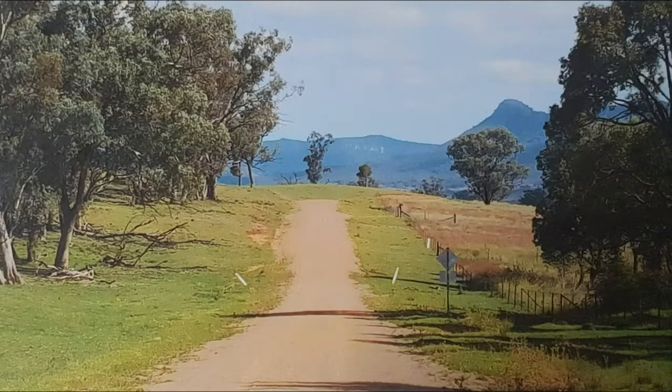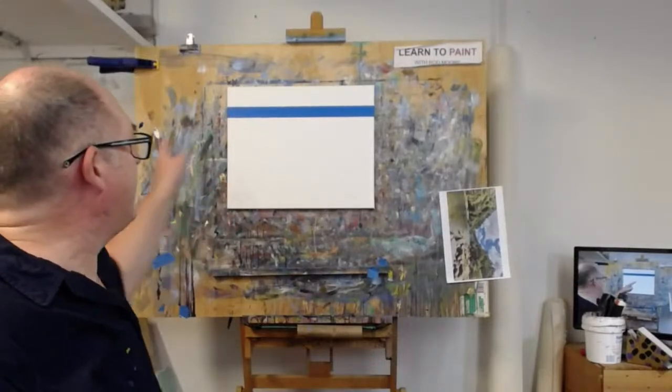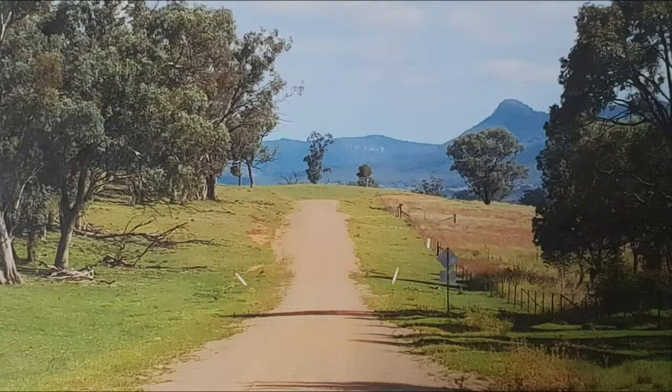We're going to revisit a painting from the past — pretty sure it was one of the Learn to Paint TV ones. It's a photo I took in Capertee Valley. I was just looking at my version of it the other day and I completely got it wrong. The problem was the orientation. Notice it's quite a wide panoramic shot, and I tried to paint it onto a 16 by 20, so it didn't quite work because I pushed everything up.